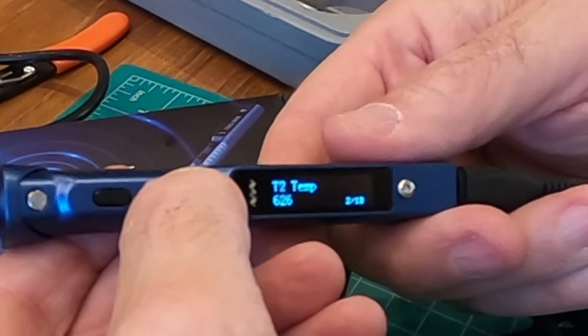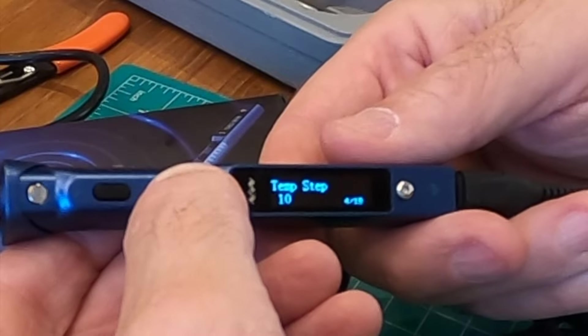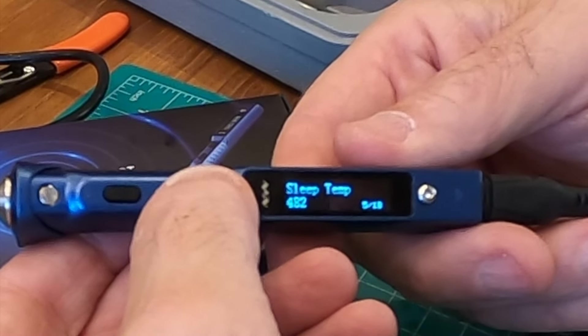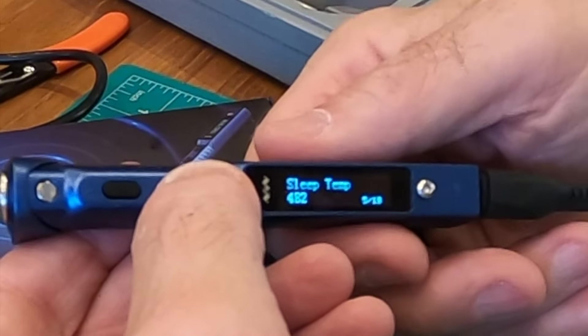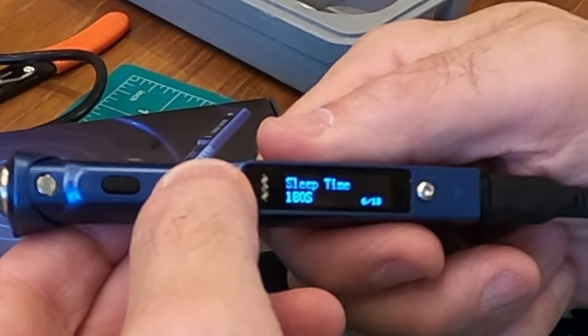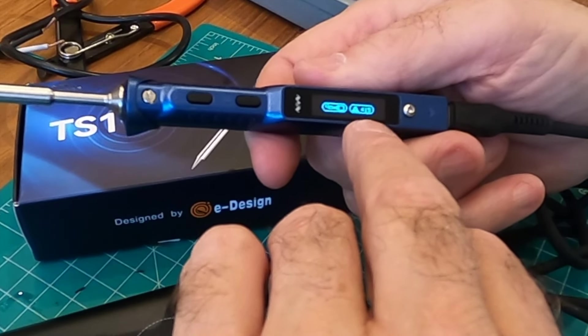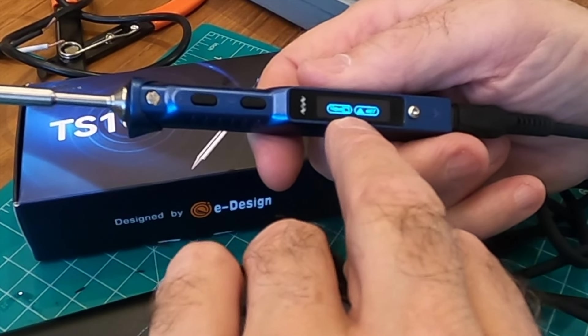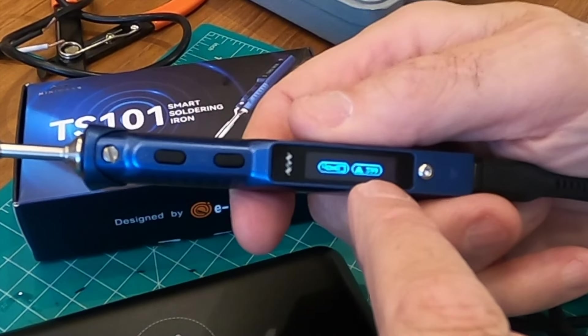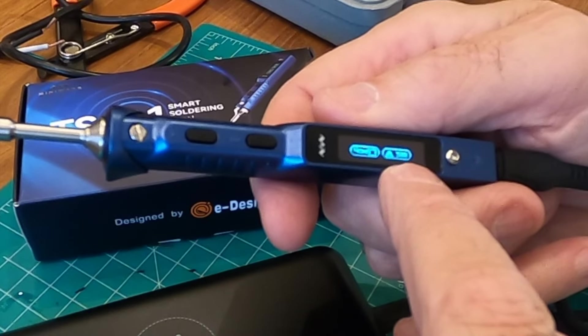Whether I go with this or this doesn't really matter. The point is I have an amazingly compact smart soldering iron. T1 temperature, T2 temperature, T3 temperature — the temperature steps and sleep temperature are all adjustable. The sleep time in seconds — 180 seconds is the default. When it goes off, it's kind of nice because it still shows you the display and shows you the tip cooling down, so you know when you can leave it on a surface.